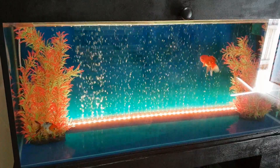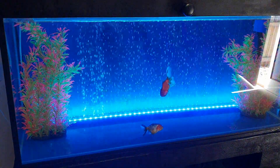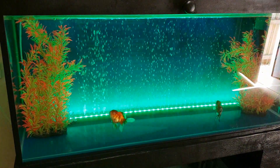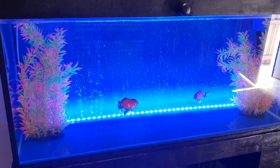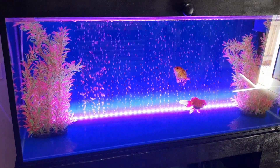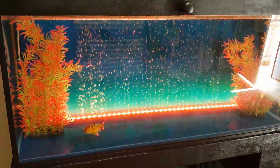Welcome back guys. If you want to install some underwater LED lights in your aquarium with an aeration system like the bubble wall effect you can see now, then this video is for you. Hang around for a while and I'll take you through the step-by-step process of how I installed these lights and what supplies you would need to install the same lights.